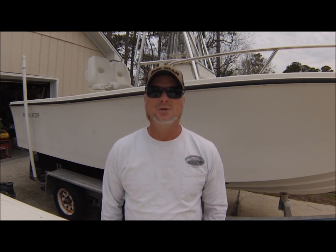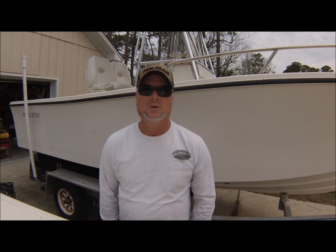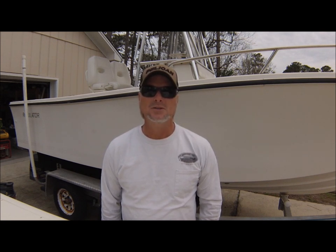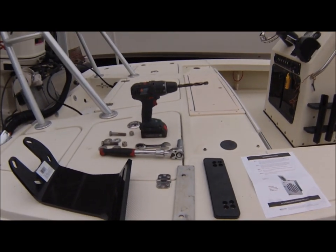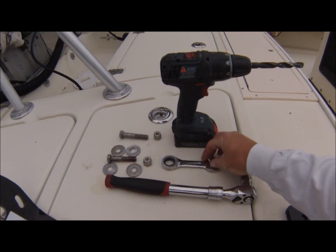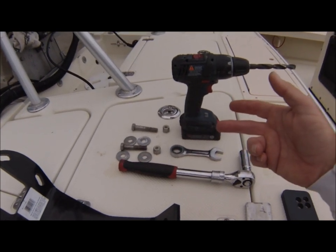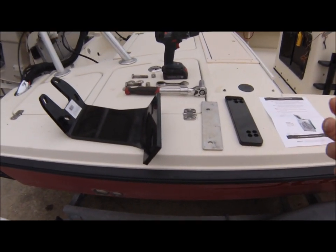It is an older version of their jack plates and it does not have the two pre-drilled holes on each side. So what we're going to have to do is drill one side — since I'm only putting one power pole on this boat, I'm going to have to drill two half-inch holes in the side of the jack plate to mount this bracket. You're going to need a drill, a half-inch drill bit. If your jack plate has not been pre-drilled, you'll need a three-quarter inch socket, a three-quarter inch wrench, two mounting bolts — half-inch with nuts and washers. And that's it. Pretty simple. Now I'm going to show you how to install it.